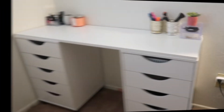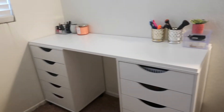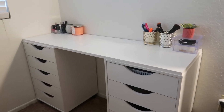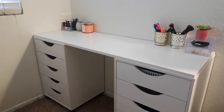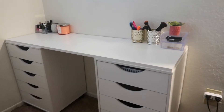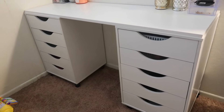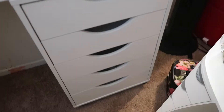Okay you guys, I'm basically done organizing my desk and I am obsessed with it. I cannot believe I was living without it — I love it! I love that it has two sides of drawers that I can use to organize my things.